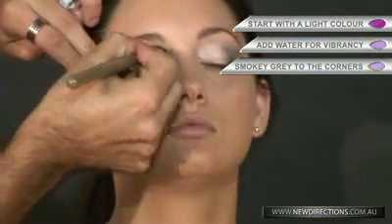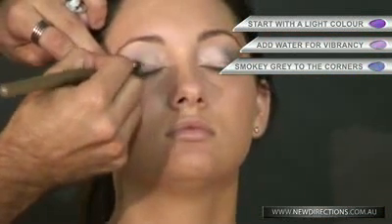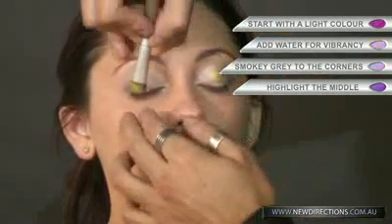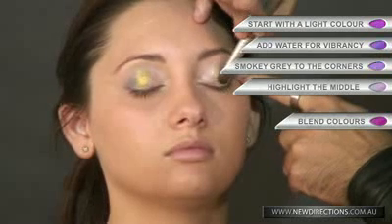I'm also going to add a third colour just to make it a bit more exotic. I've got a nice smoky charcoal grey with the neutral. I've done two colours with Sarah, and now I just want to add a little bit more of a highlight, just in the middle of the eye with the third colour, blending it into the other two colours ever so gently.